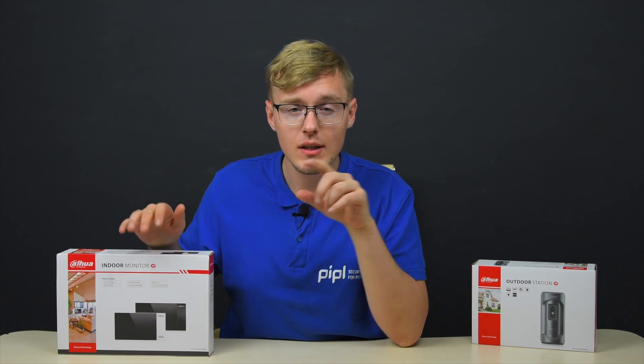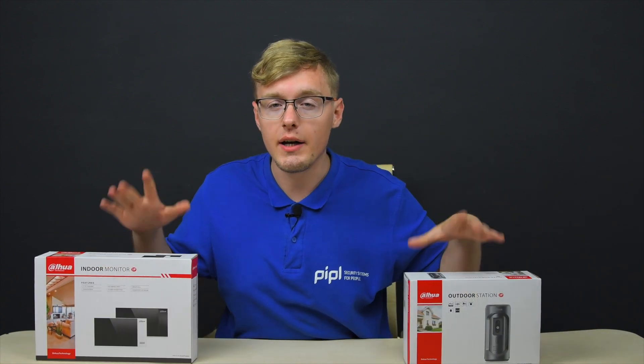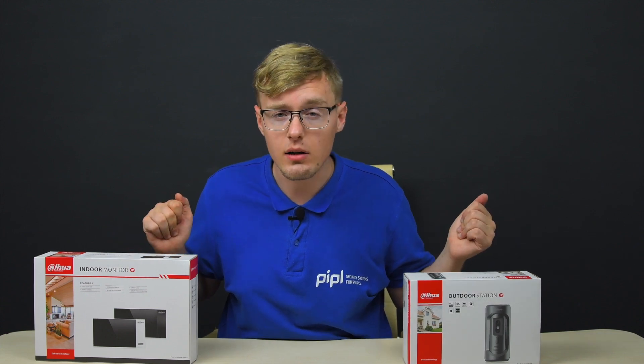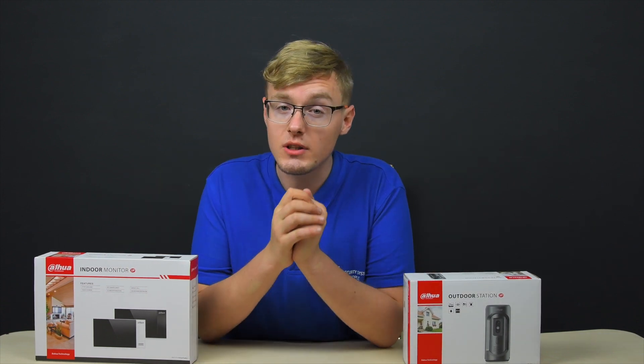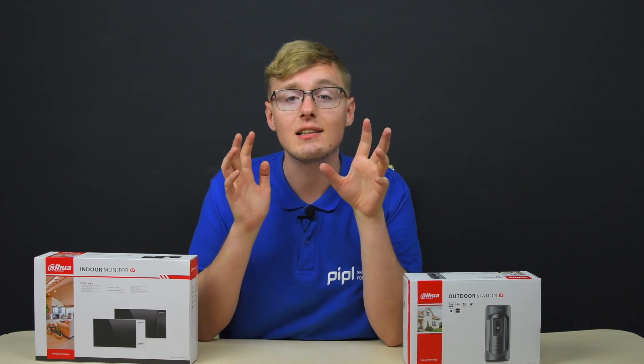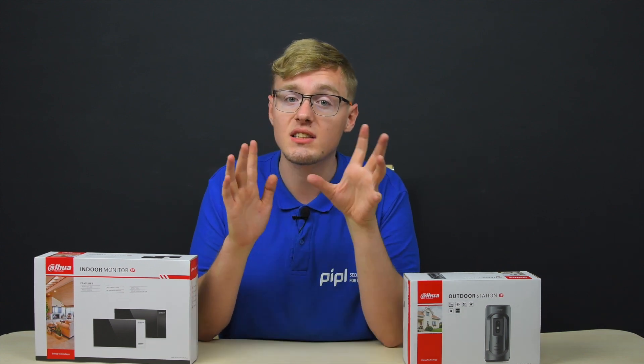Today we're going to overview this fresh Dahua intercom monitor and the outdoor station, or call panel, and after that we are going to reveal and guide you through a quick and easy activation and setup process via the Dahua software.